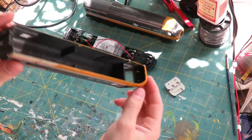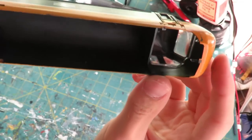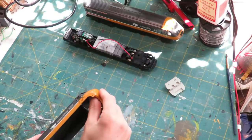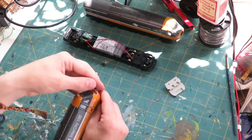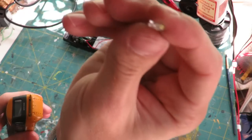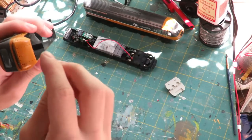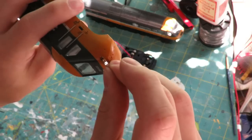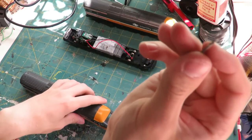The first step is, if your loco has them, to pop the lenses out of the front there, which you should be able to do by pushing from behind. Now these LEDs are two millimeters in diameter and the hole that is already there is not quite two millimeters, so that's where our two millimeter drill bit is going to come in.